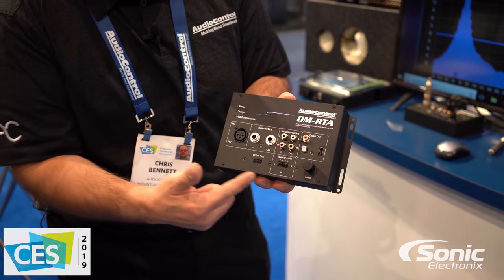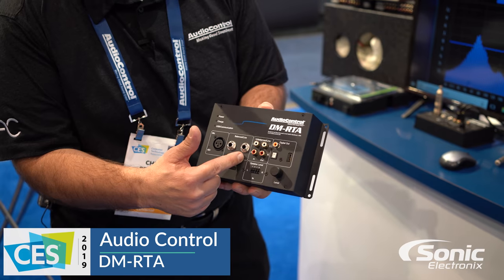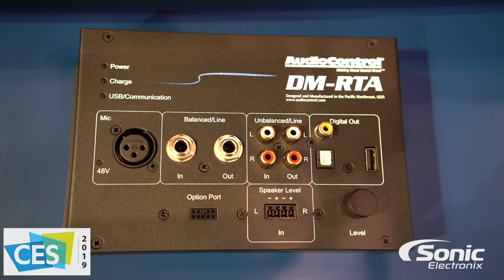You have several inputs and outputs on it. You have a microphone input right here, balanced inputs and outputs, unbalanced inputs and outputs, speaker level, and then these are digital outputs.